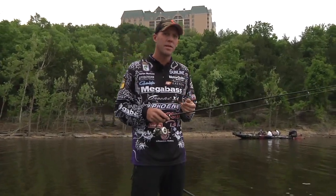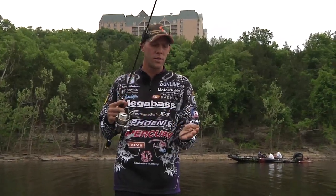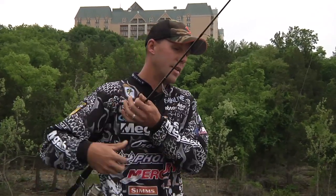I'm going to show you a couple of techniques that might help you out — shaky head fishing. Tackle Warehouse is also carrying my new shaky head, which is awesome. You've got to try them and tell me what you think, because I seem to like it a lot. It's caught a lot of fish for me.